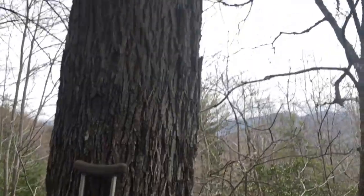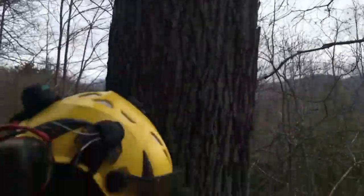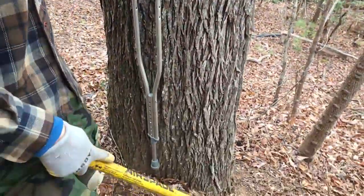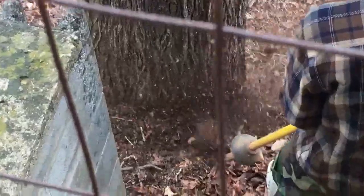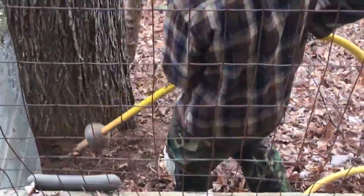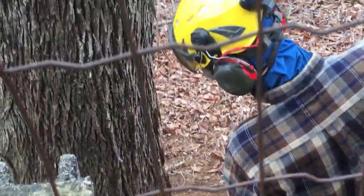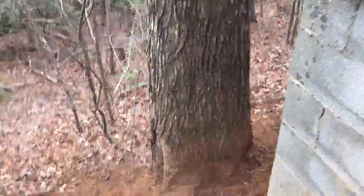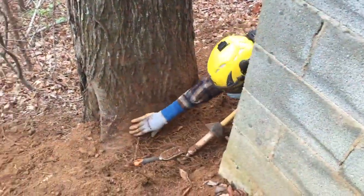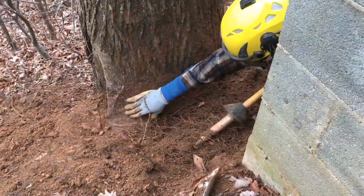This is right next to the client's house. Get a pan up — it's a gorgeous hickory, a beautiful, really mature tree right next to the house, so we want it to be nice and healthy. Right here is our main buttress root, one of the main buttress roots that we're trying to expose.